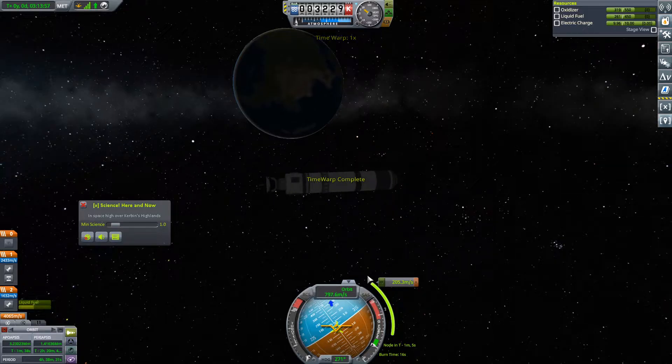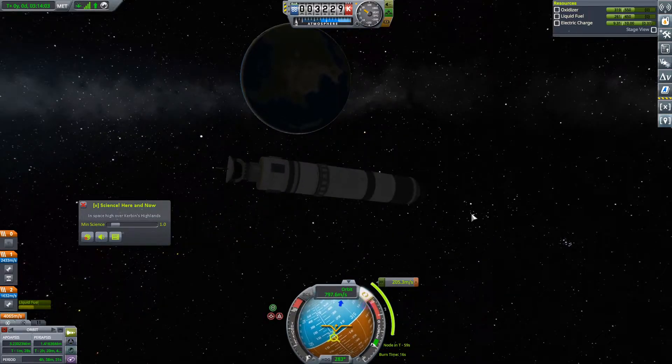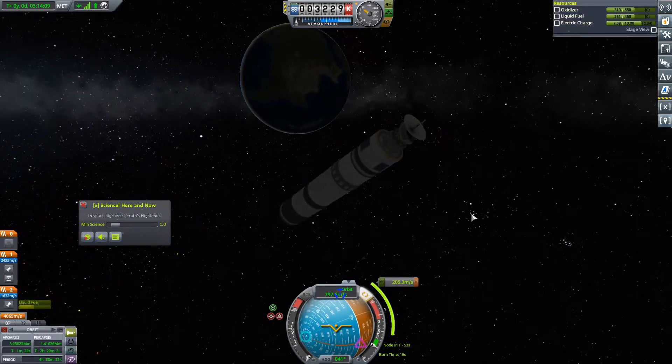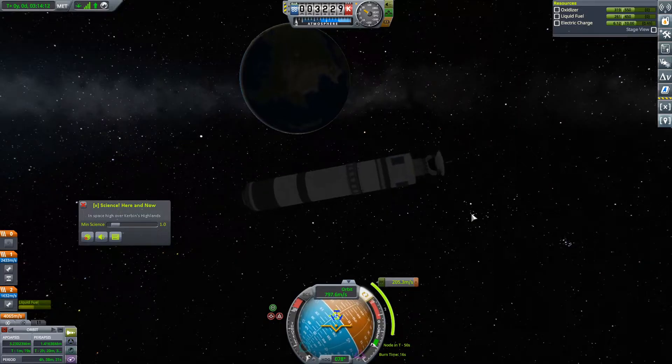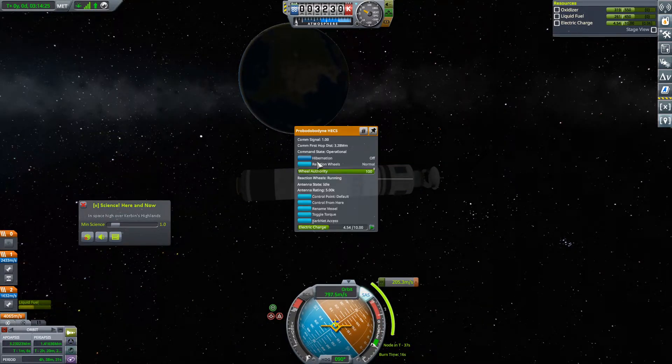Okay, here we are. We're going to come out of hibernation now. SAS on. We are going to align — I mean, I could have aligned, it kind of didn't matter. This is a 16-second burn, so we're going to need to burn very soon. I'm going to go into hibernation — T minus 8 seconds is when we want to burn. I just did that so we burn less electric charge.